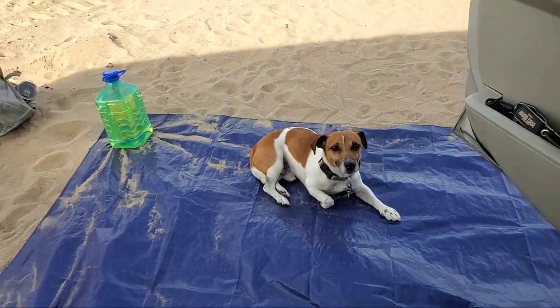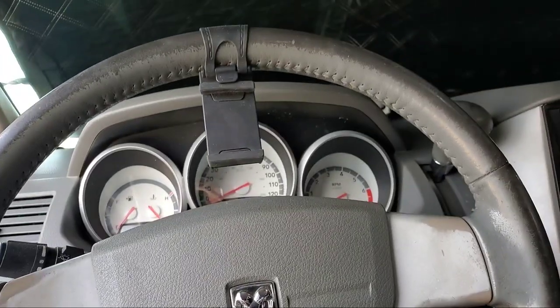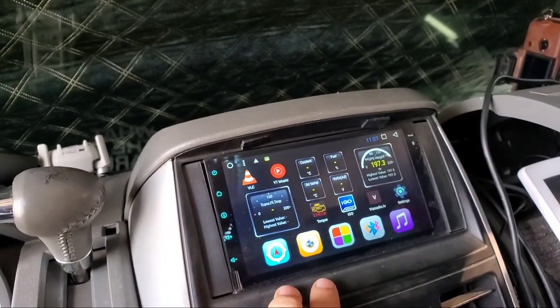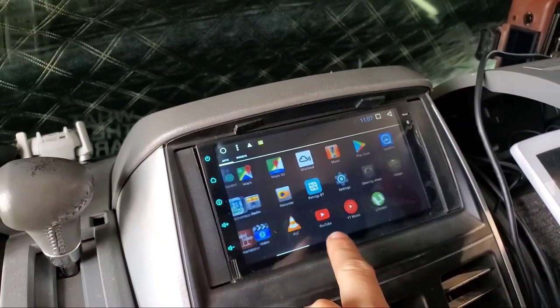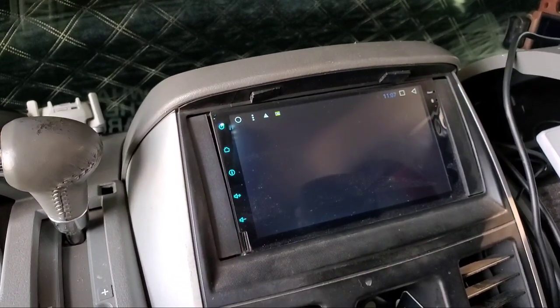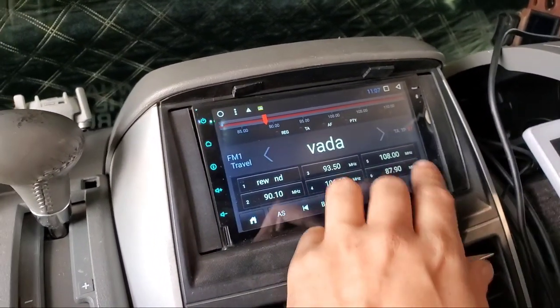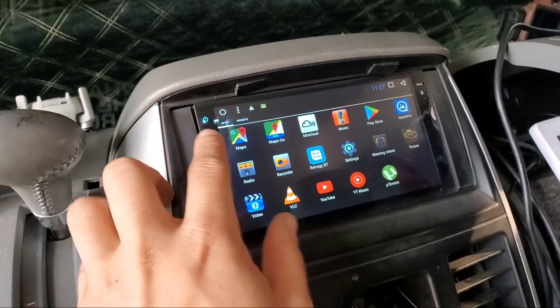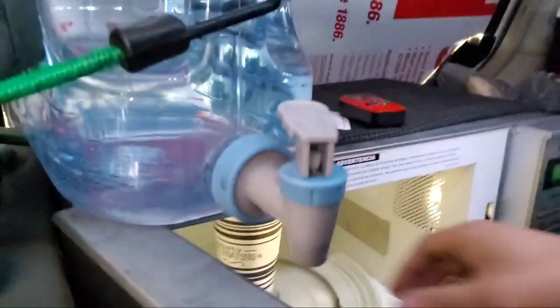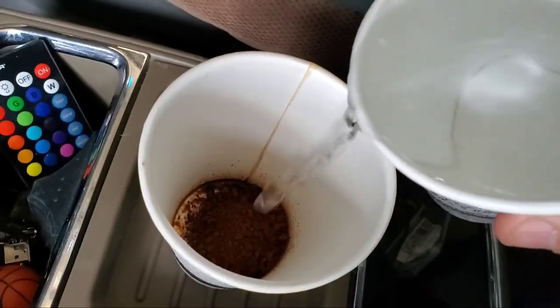At the back there's also my additional gallon of diesel for the heater as a backup, my phone holder for watching movies on the road, and my Android head unit which serves many purposes and can also play radio. Coffee is ready — two cups, one for water and one for the coffee, then just mix together, add some creamer and whipping cream, and it's done.